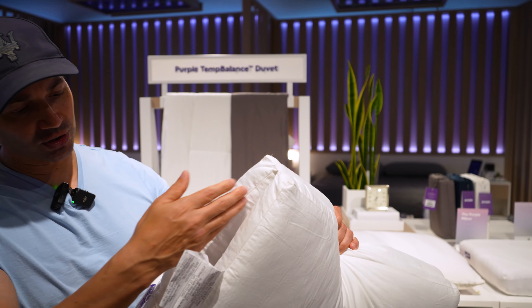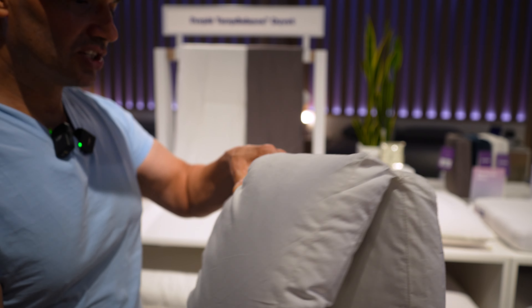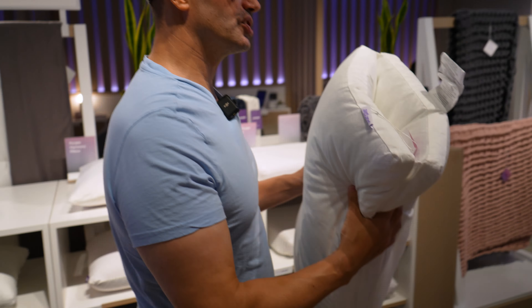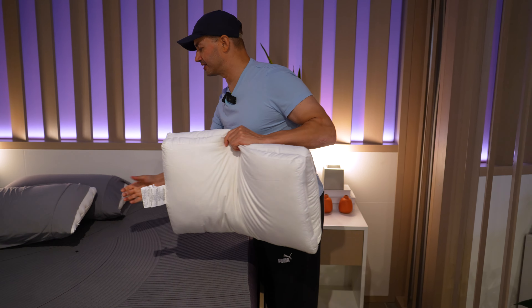Now, this is a down alternative pillow — a down feather alternative pillow. You can see the two different layers here, and it's reversible, so you have a soft side and a firm side. That's kind of good that you can play around with it. Let's try it — I'm gonna move this pillow and we'll try both sides.